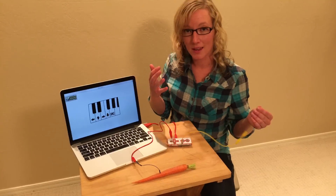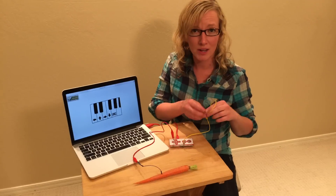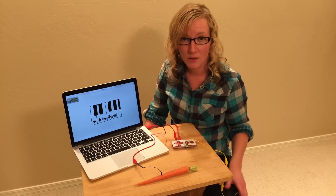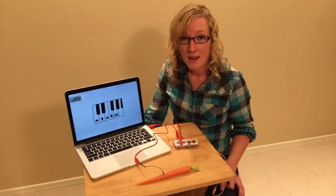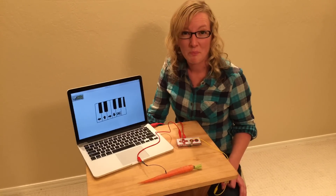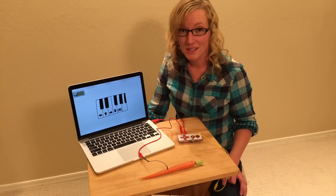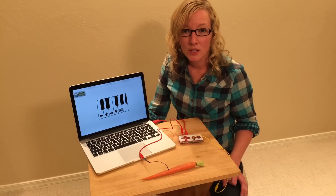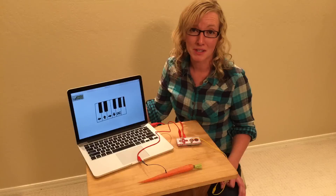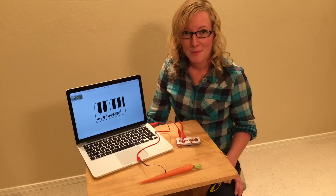You can use anything you want that conducts to connect the Makey Makey — be as creative as you want. Play-doh works well. Fruits work well because they're basically made of water. Water works well. I keep on hand a lot of copper tape and just bell wire. Aluminum foil. All of these things work great. It's actually really great too when your students try to connect something that doesn't conduct — we found out the other day marshmallows don't conduct, but it was a great learning experience for my kids. So have fun with your Makey Makey!